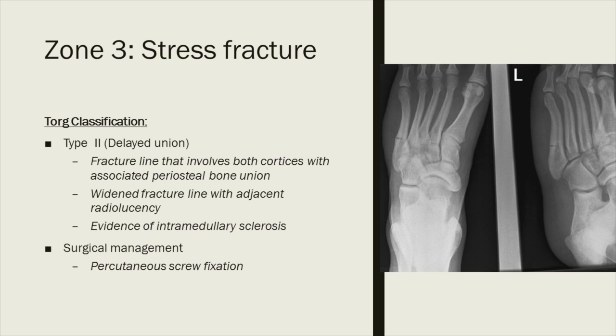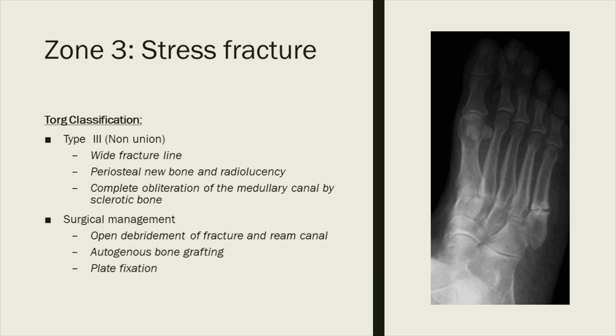TORG type 2 is the so-called delayed union: you start seeing some widening at the fracture site from bone resorption, medullary sclerosis, and periosteal bone formation. These can be treated like a Jones fracture — percutaneous screw fixation works well. TORG type 3 is the so-called non-union: significant widening at the fracture site and the medullary canal gets obliterated with sclerosis — there's actually no blood in that area at all. These must be treated like Jones non-unions: open it up, debride it, open up the medullary canal, graft, and fixate. For these cases I prefer plate fixation.